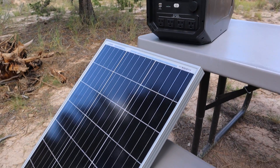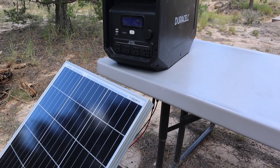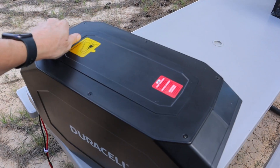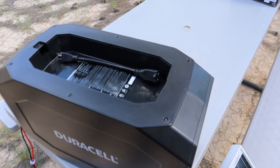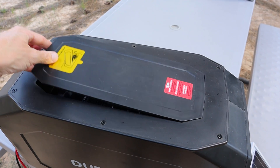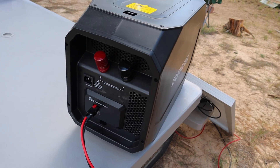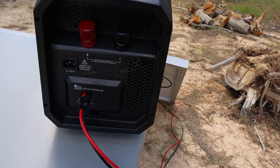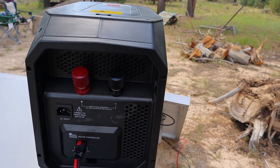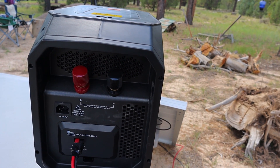I did hook it up to a solar panel just to demonstrate one of my favorite features about this. On top of the unit they have just a little cover — just a little cord storage. On the back of the unit is where your solar charger and AC input are found. You have these two additional expansion terminals where you can daisy chain additional Duracell units or lead-acid battery units.